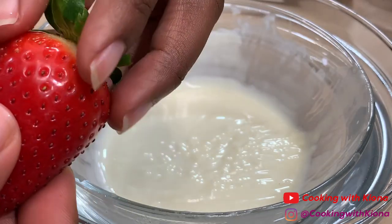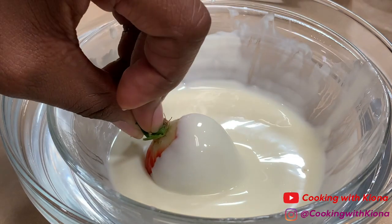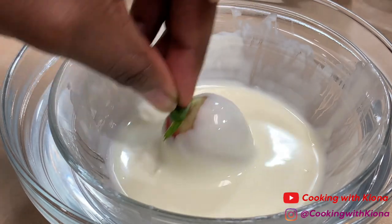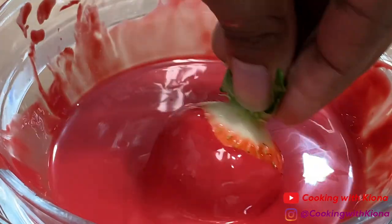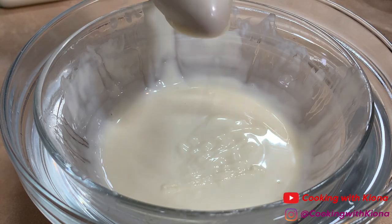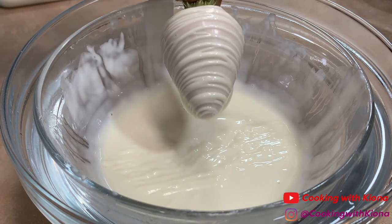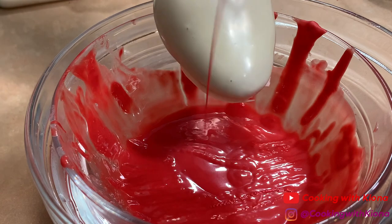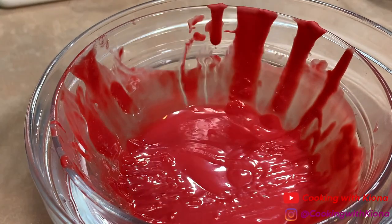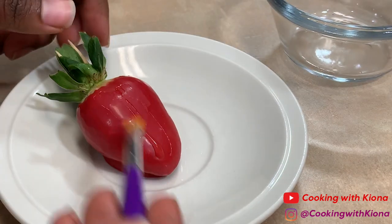I decided to practice making chocolate covered strawberries, and these are the things I learned that I think really helped me improve. Stick a toothpick inside your strawberry to help you hold it when you're dipping it in chocolate. Drizzle chocolate on your strawberries over the bowl with your remaining chocolate so you don't waste any.